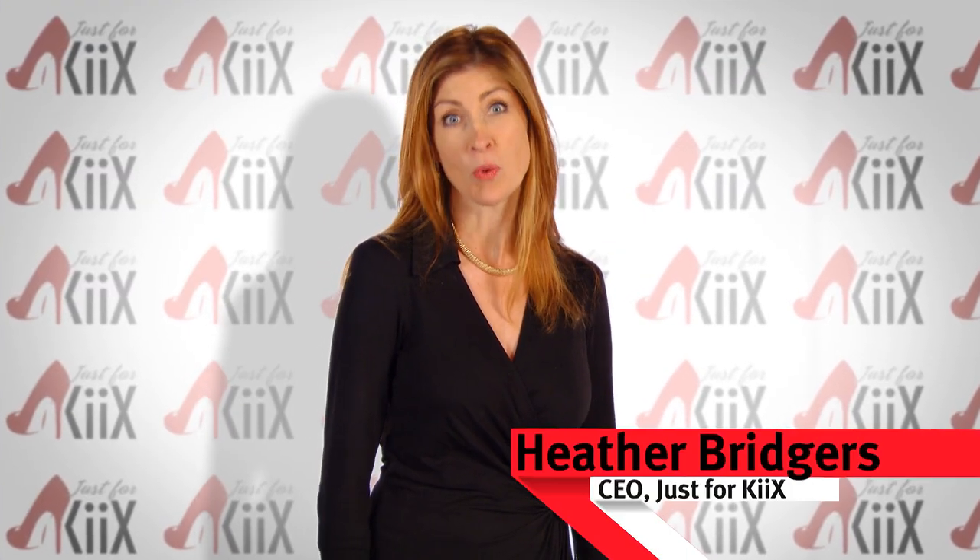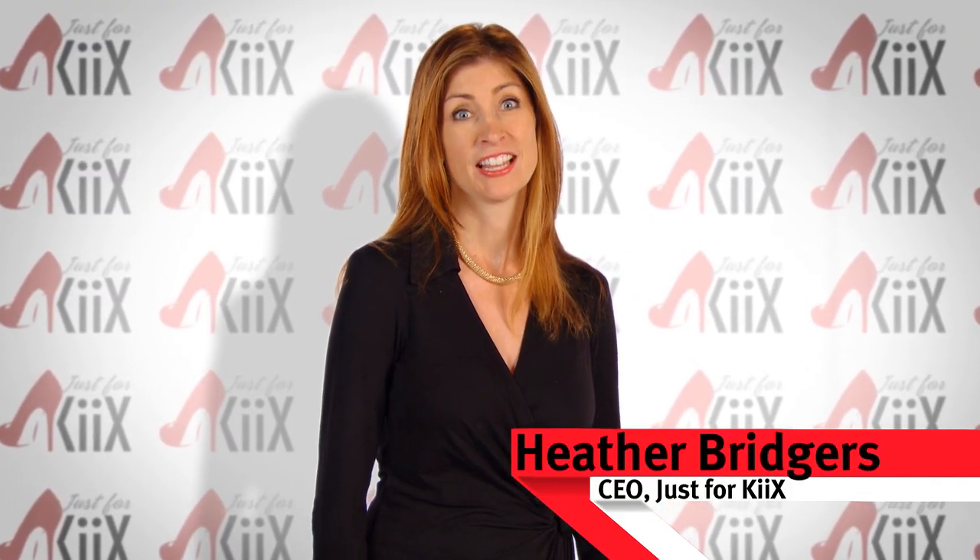Since our launch, we have received wonderful feedback about kicks, and we want to say thank you to all of our customers. I wanted to share some special tips for kicks — I call it Tricks for Kicks.